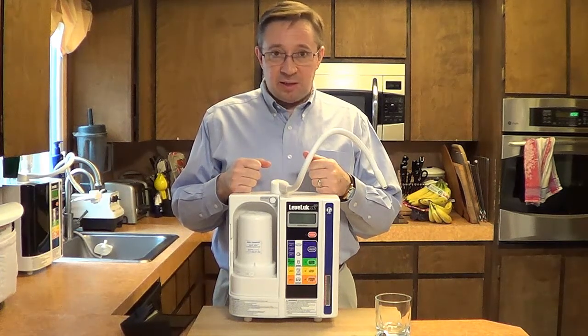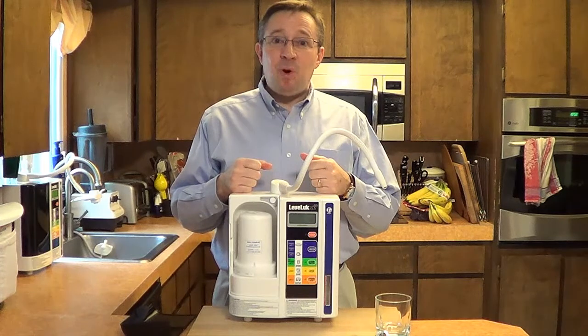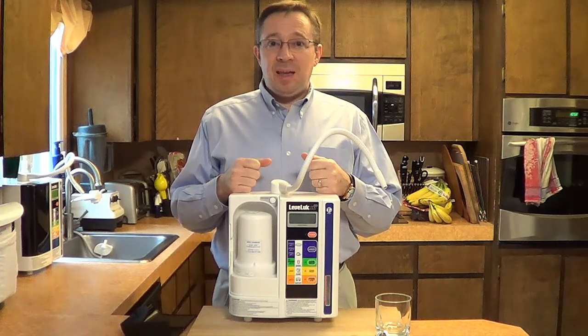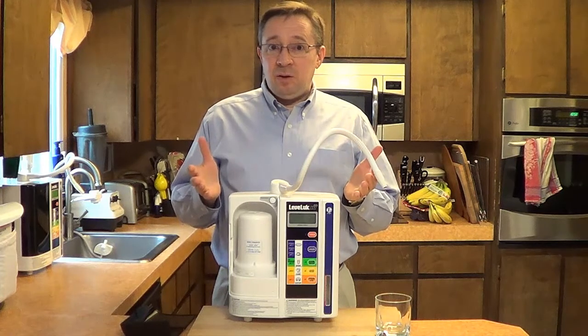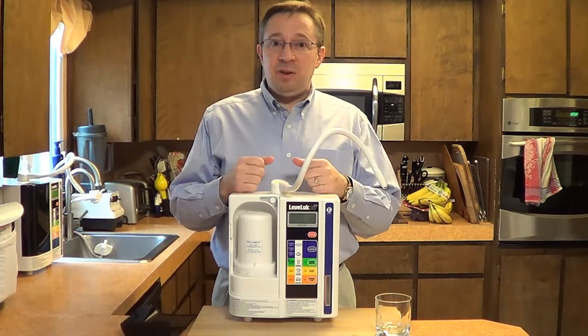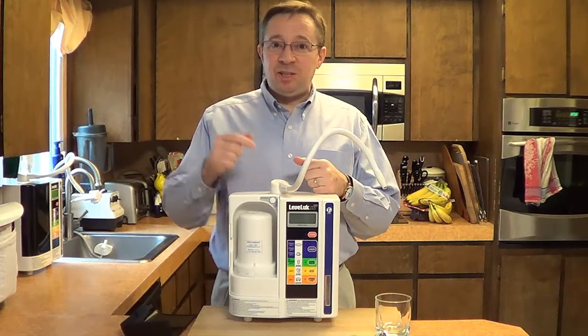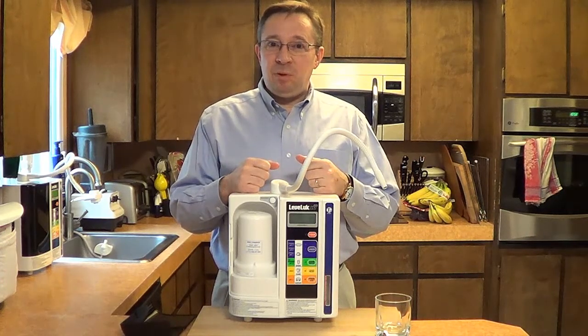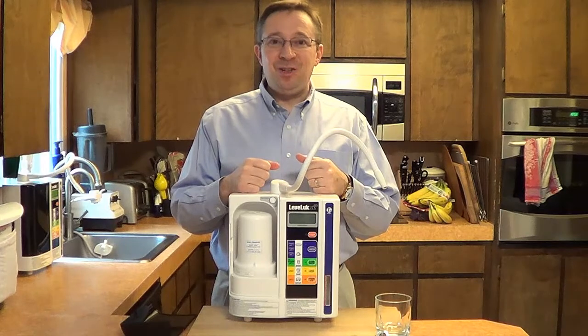So it's very powerful. It's certainly what I regard as the top water ionizer, and I highly recommend that you look into it. We have a newsletter and a free e-book that you can get. If you visit our website, just look at the link beneath the video to request your e-book, download it, and to get on our newsletter.